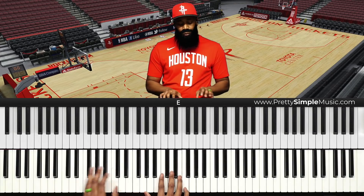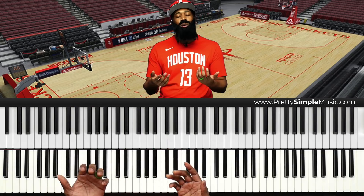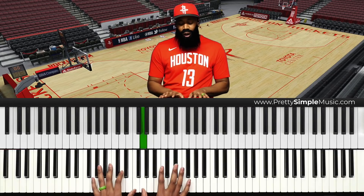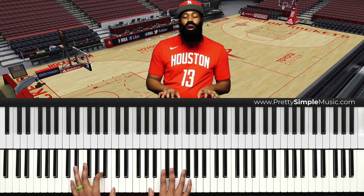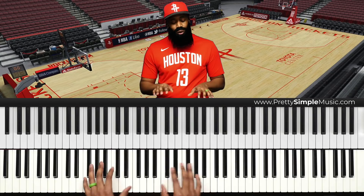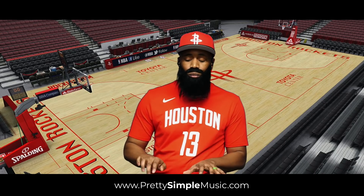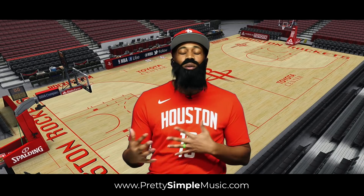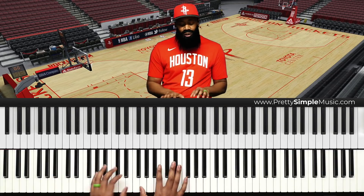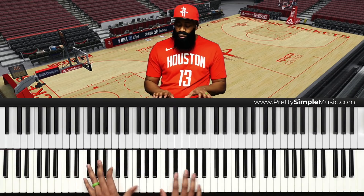Let me show you — in the song Happy Birthday. Happy birthday to... Normally you would end with a basic one, but y'all know that ain't how I work. I gotta break some ankles. So — happy birthday dear James, happy birthday to you.